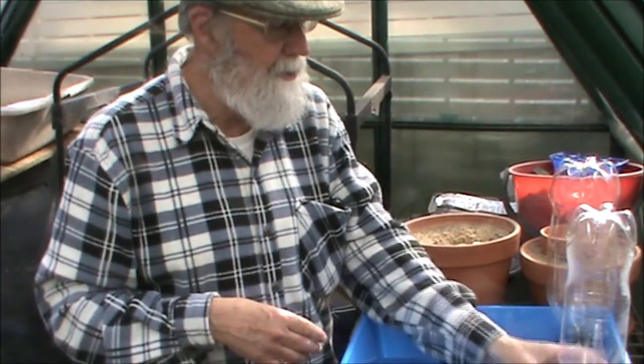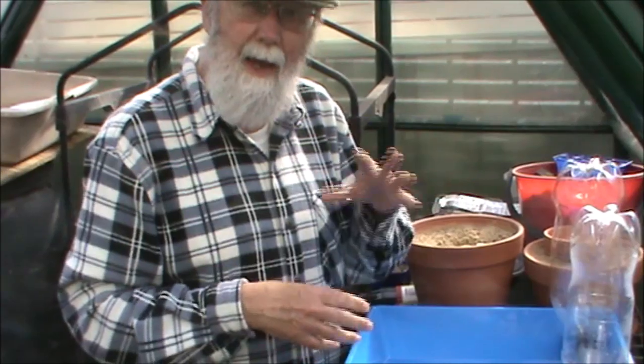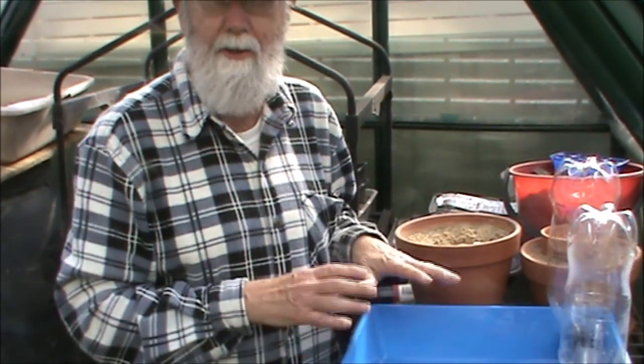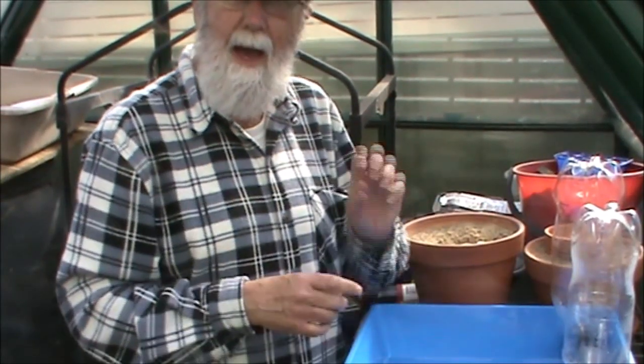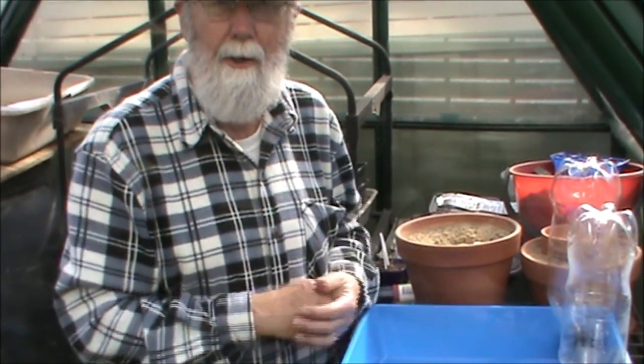Once your pots are stable, fill up to the top of the pots with coarse sand. Then put some water in, fill these up, set them up, and you're ready to go to put your seedlings in.